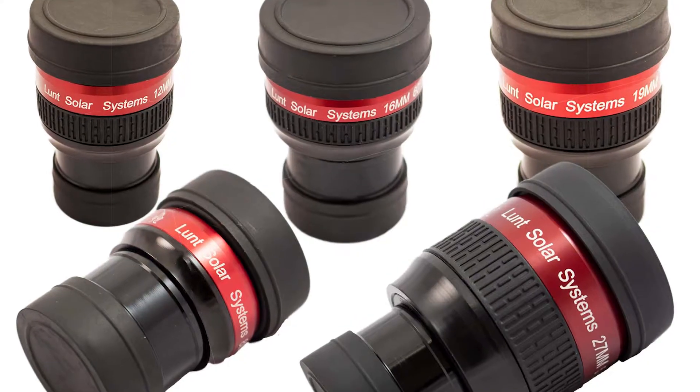Hi, I'm Faye Roman, your Lunt Solar Systems customer service representative. We wanted to talk about eyepieces today. Lunt Solar offers a full range of eyepieces, both fixed and zoom.